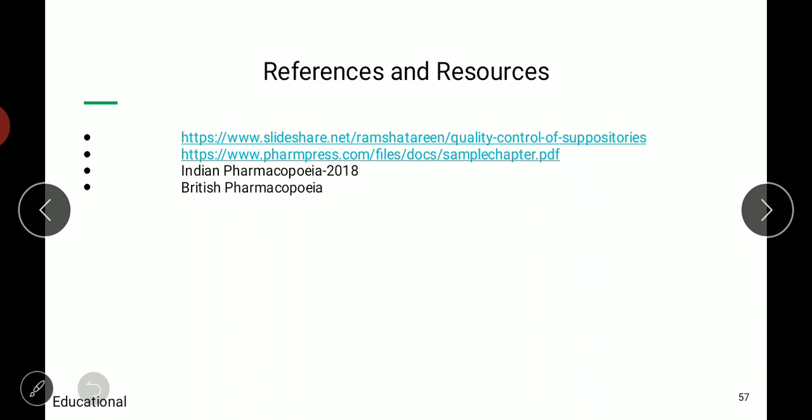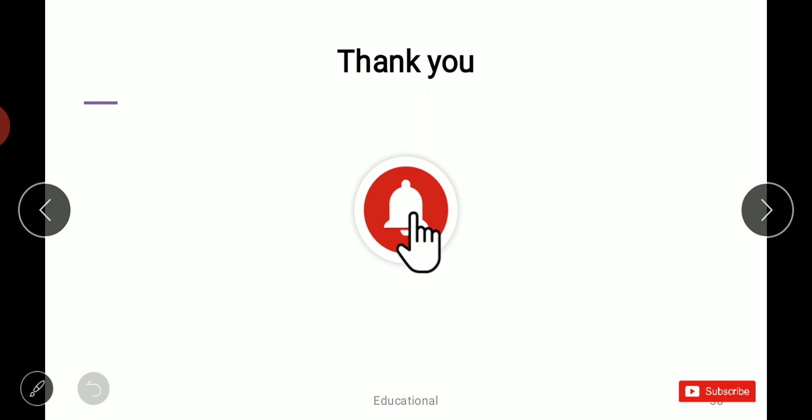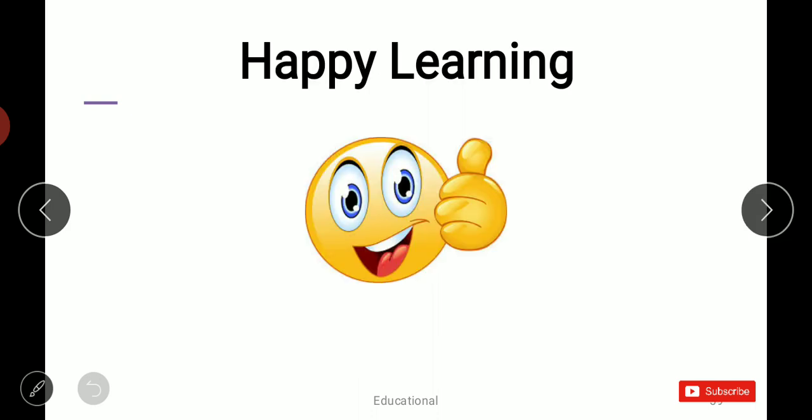These are some references and additional resources for this presentation. Thank you — please subscribe, share, and like this video if you liked it. Happy learning!